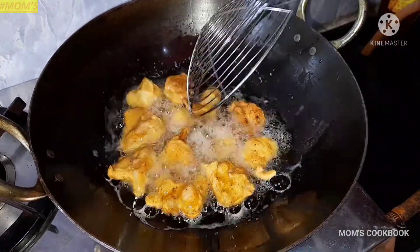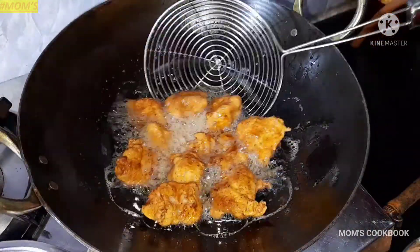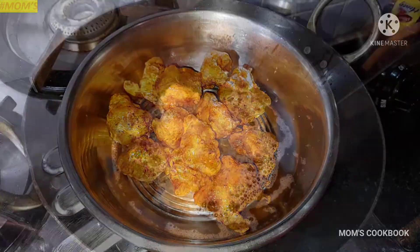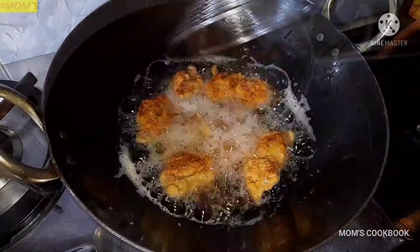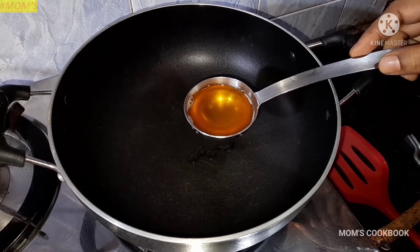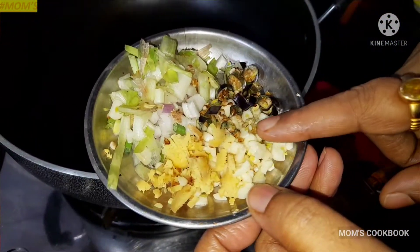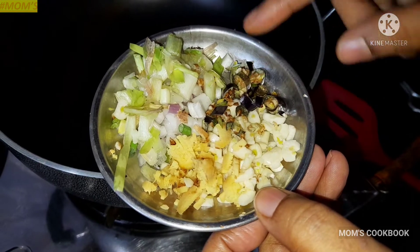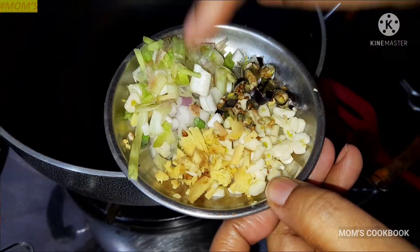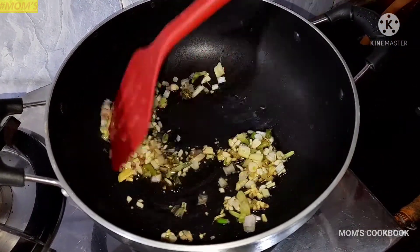Once this side is fried, flip it over. Fry until a golden color appears on both sides. When the first batch is fried, I will lift it onto a plate. Similarly, I will fry the remaining chicken pieces until the color changes.